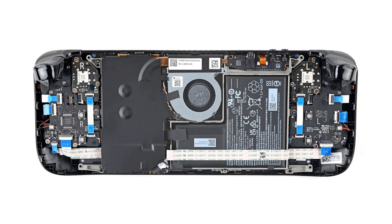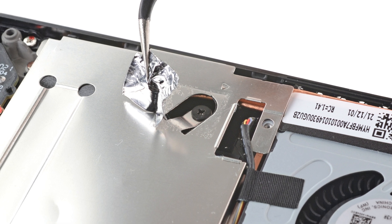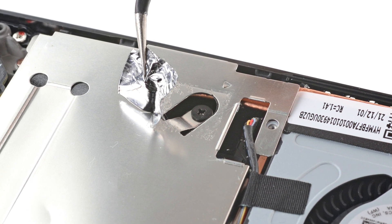One important note: if you have a newer Steam Deck version with a black motherboard cover, skip the next step and proceed directly to the following ones. If your Steam Deck has a silver motherboard cover, use a pair of tweezers to gently remove the piece of foil tape covering a screw. If possible, try not to damage the tape as we might need it later.